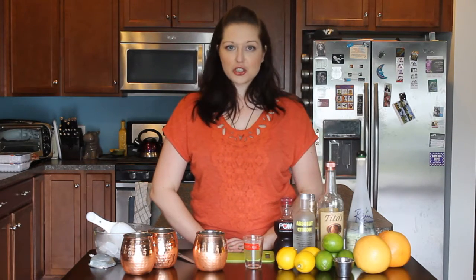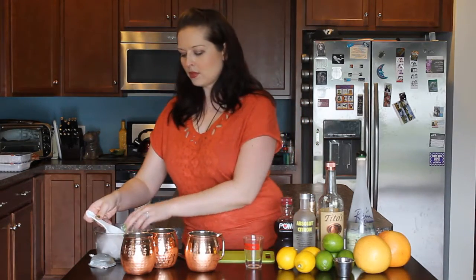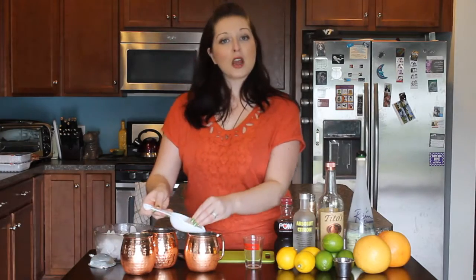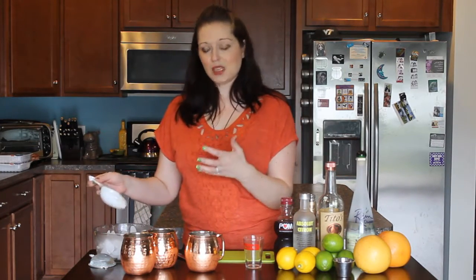So today we're actually going to do the Moscow Mule three ways to show you how versatile it is. We'll start by making your traditional Moscow Mule. They are always served in these gorgeous copper mugs. So the first thing we'll do is add some ice — you want to fill it a good way full. You don't want just three ice cubes in there because then it'll just be kind of warm.